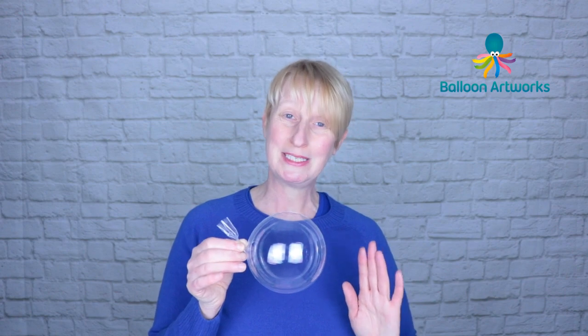Once I show you this technique, you will not believe just how simple and straightforward it is to tie an aqua balloon.